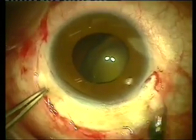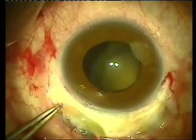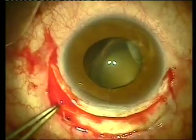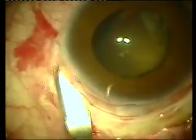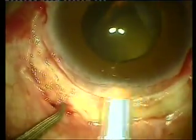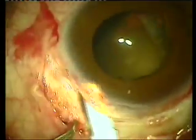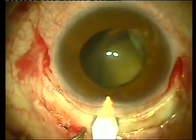We're trying to establish a large corneoscleral lip in order to minimize postoperative astigmatism and maximize the seal that the opposition of the incision will have postoperatively. As you can see here, we're creating a large corneoscleral lip of at least three millimeters with the crescent blade, and now with the keratome entering the anterior chamber.